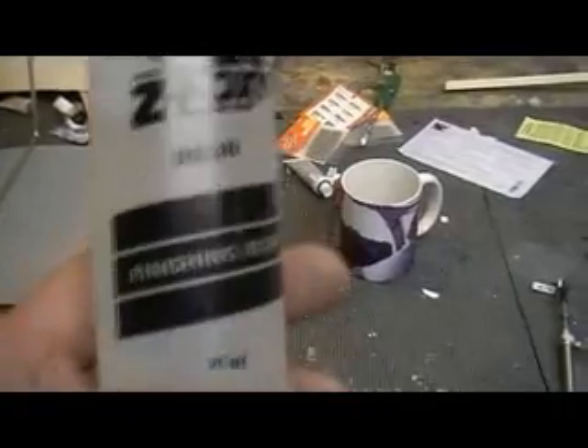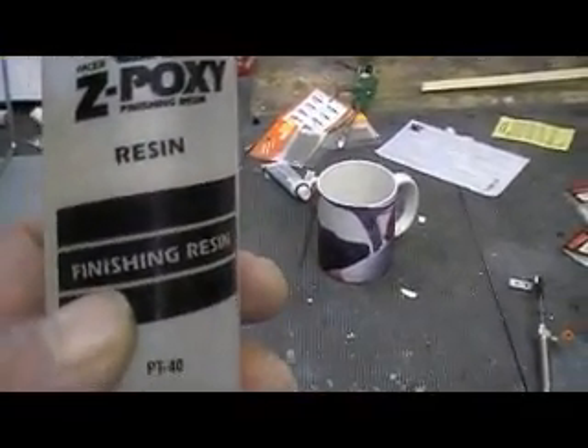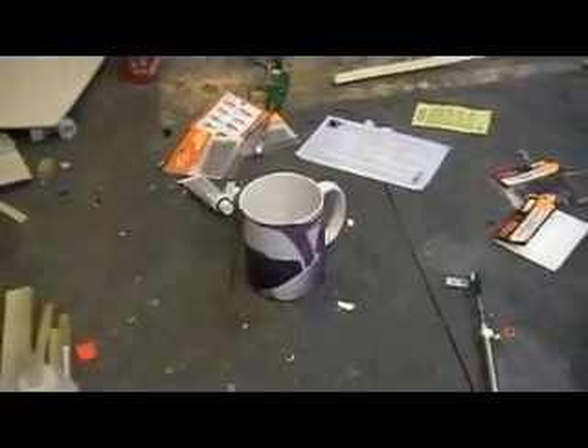I took my Z-Poxy finishing resin. I love this stuff. This is the best stuff I've ever used for fiberglassing. But you got to make sure you get finishing resin. You cannot use 30 minute epoxy, 20 minute epoxy. A lot of that stuff people sell — I think that's all it is. It's real thick and I just hate it. But this stuff here I love.